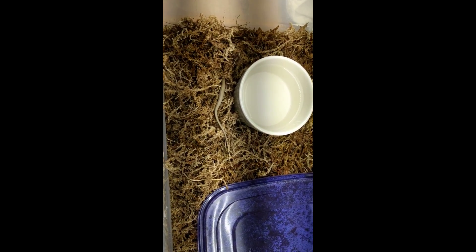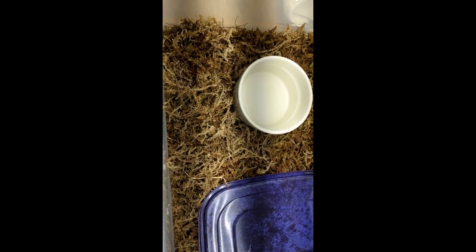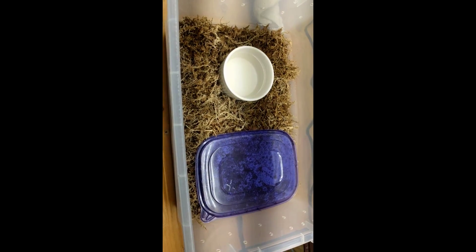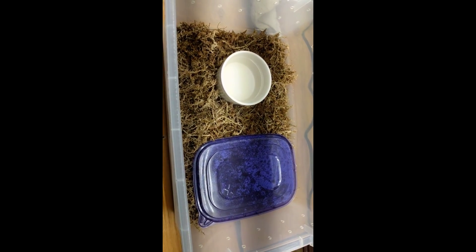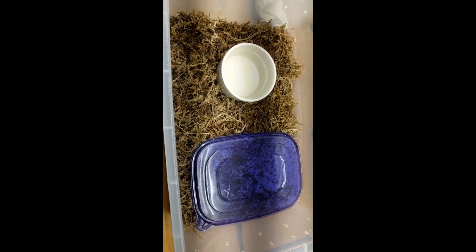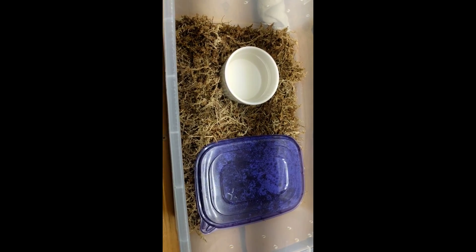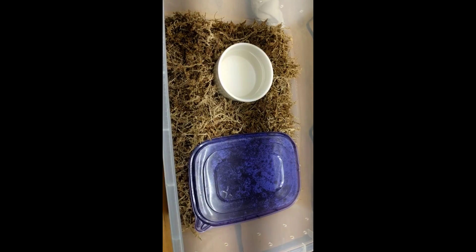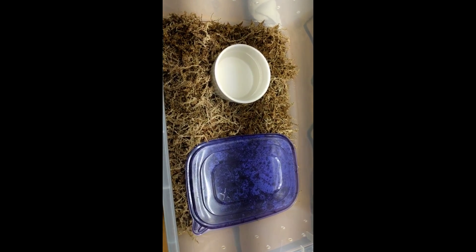Anyway, it's good to see these little guys eating. It's never fun when you try to feed a baby snake and it doesn't eat, and then a week goes by and it's still not eating — that can be really frustrating. So happy that they're eating. Thanks for checking that out. If you know what those babies are better than I do, please feel free to post it in the comments, especially that first one. I'll talk to you guys later. Bye-bye.